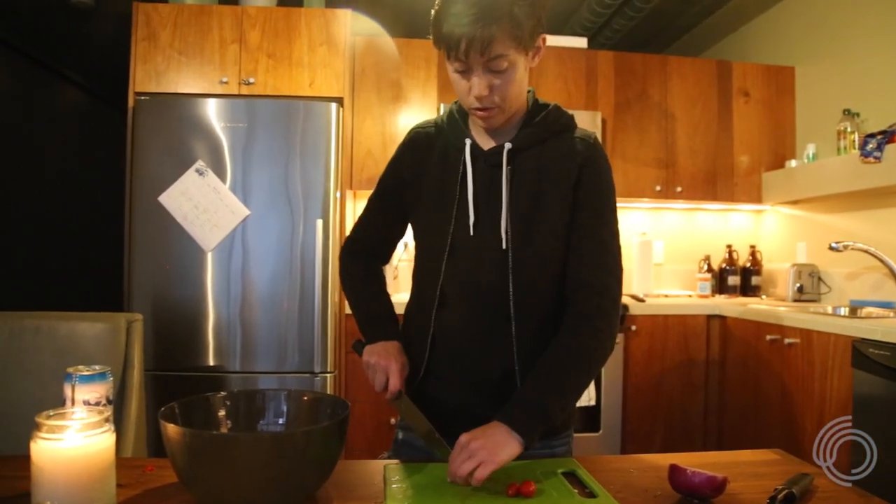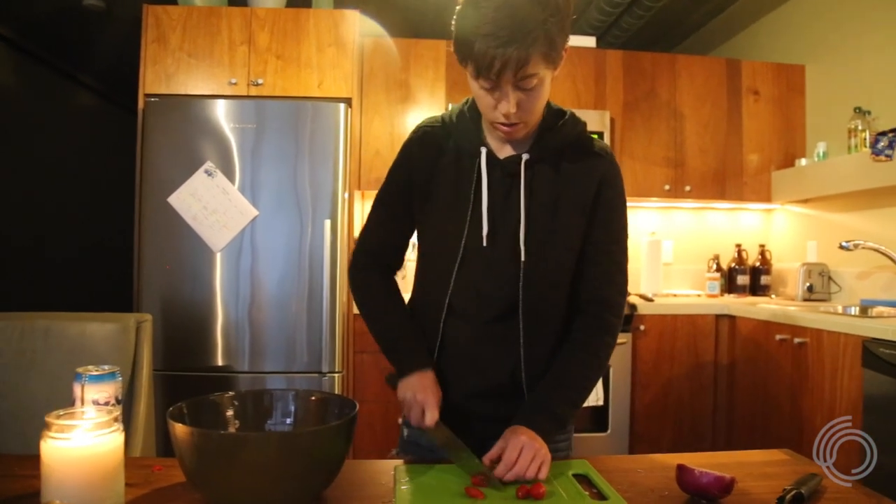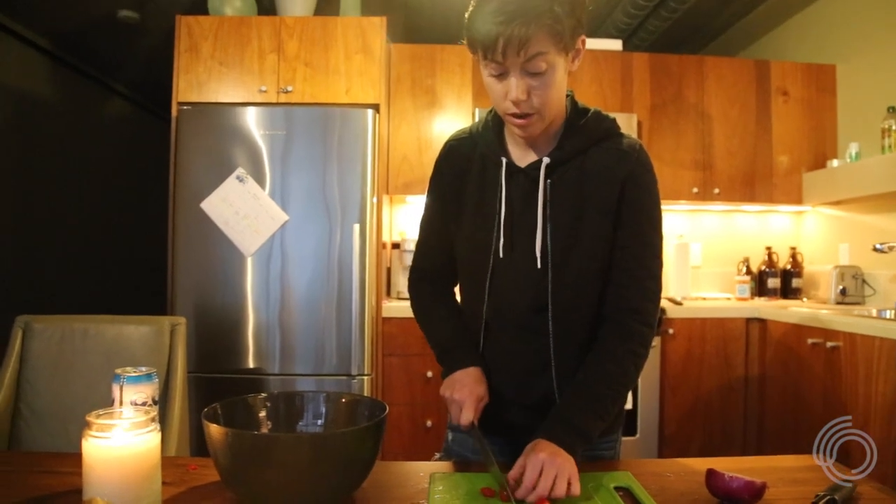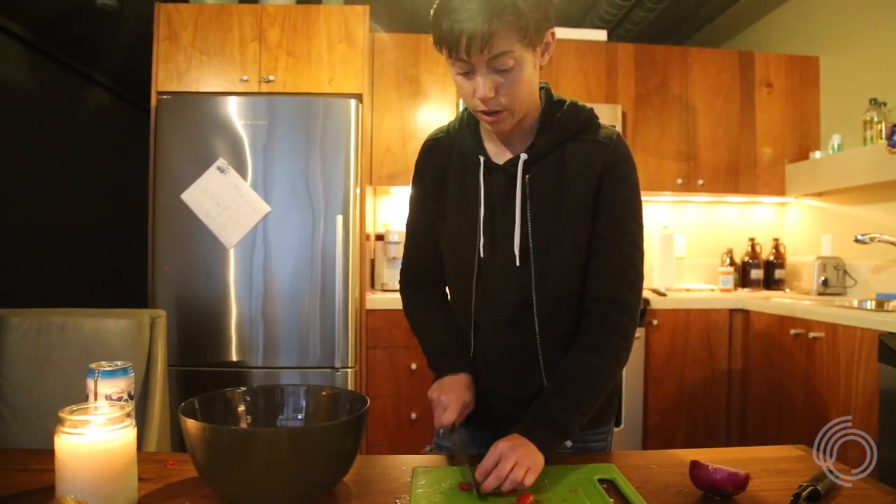I'm just going to slice up a few tomatoes because you can't have guac without tomatoes, of course. I usually like these little cherry ones.